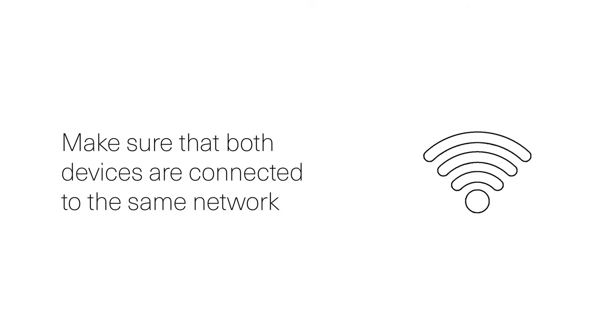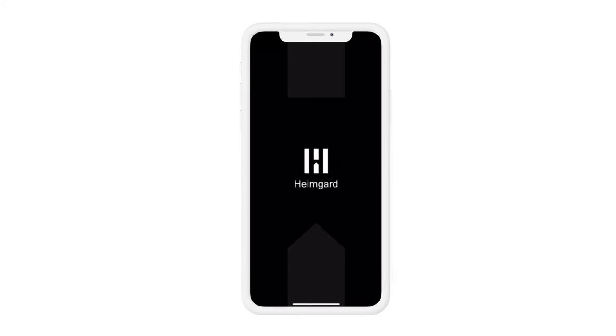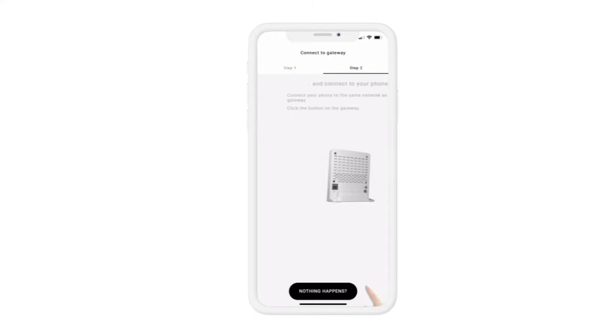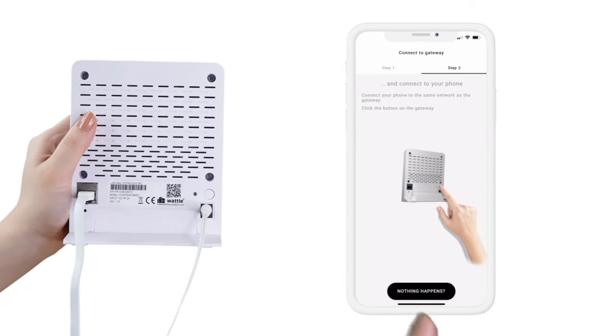Make sure that your phone and Hub are connected to the same network. You are now ready to pair your HeimGuard Hub Pro to your app. Open the HeimGuard app and choose the type of Hub you are connecting. Click the Add Phone button on the back side of your device. The device will now pop up in your app.